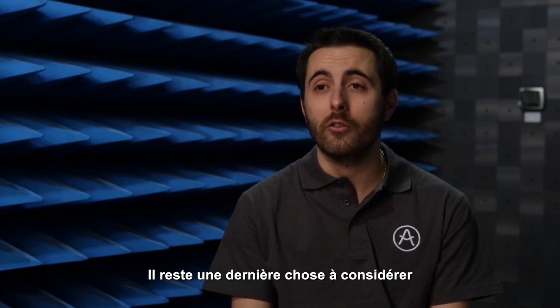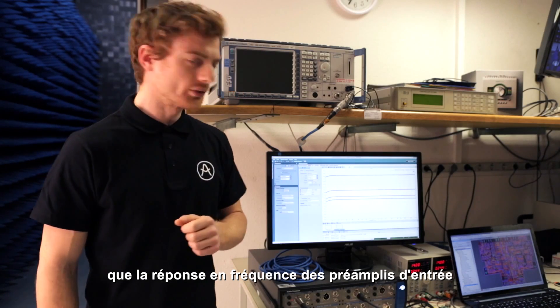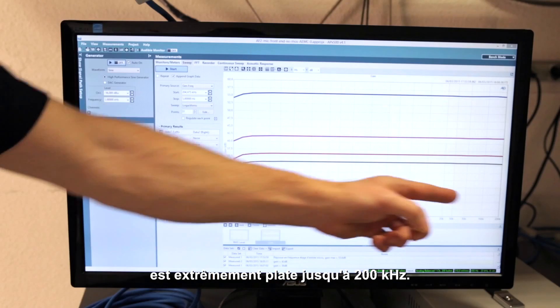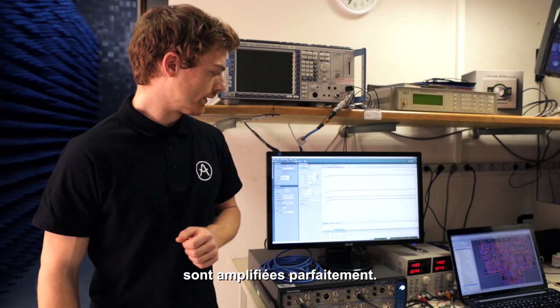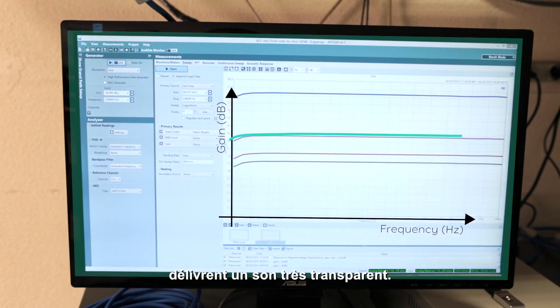There is something else at stake in a recording, that is the frequency response. As we can see on this graph, the frequency response of the preamp front-end is extremely flat up to 200 kHz. It means that all the frequencies in that range are amplified with very good accuracy. That actually means that the preamp delivers a very transparent sound.